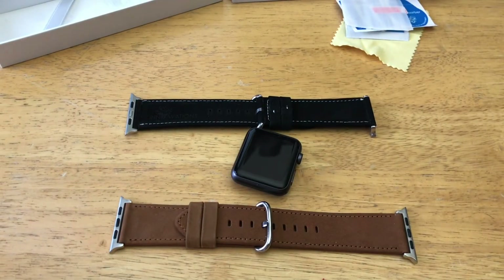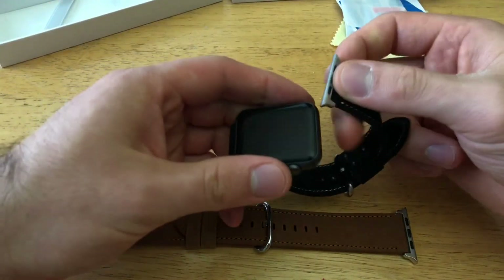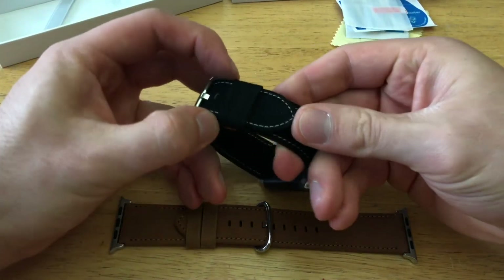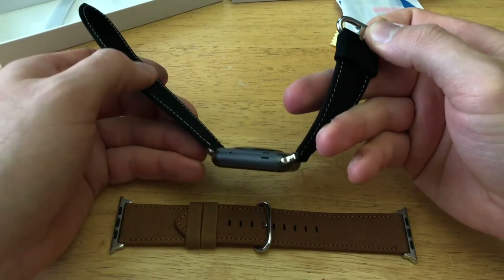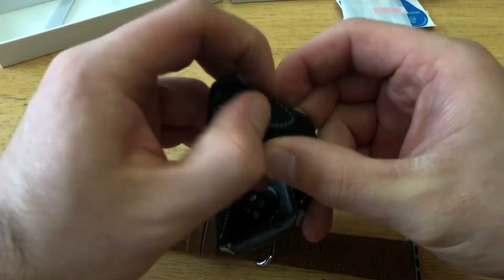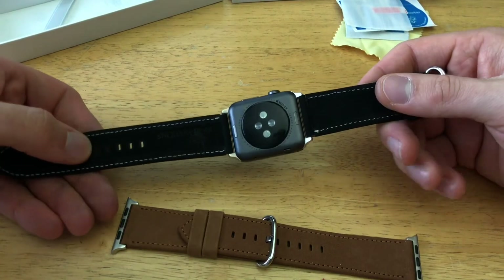Those are the two colors — brown and black. I'll go ahead and install the black one. This is for the 42mm Apple Watch, though they also come in 38mm. The clasp mechanism works just like any other watch — slide it to the size you need, lock it into place, and tuck away the rest. Overall, pretty cool and nice band.